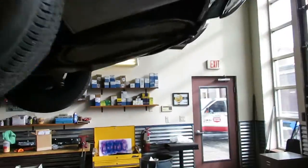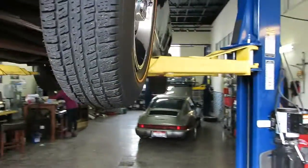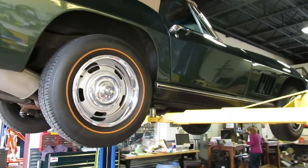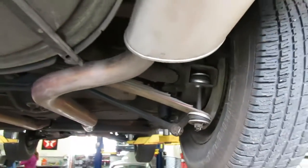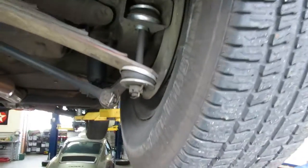We've got a stack of service records showing that anytime anything is up with it, he gets it addressed. So this is not a rig that's just been tucked away in a storage barn — not used, not driven. This one gets out.